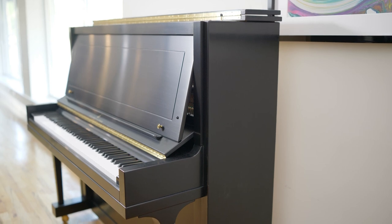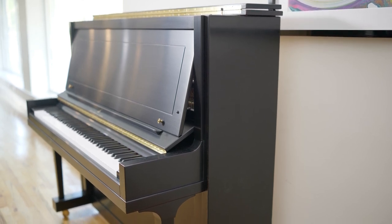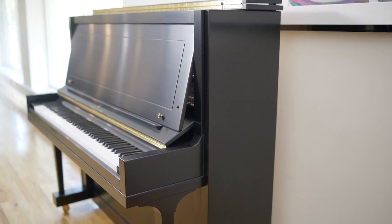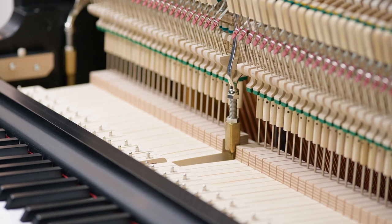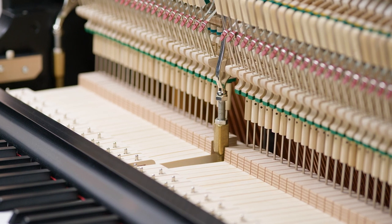Another design feature worth mentioning is the tapered back of the Model K. The piano is tapered five degrees towards the pianist. This subtle feature allows a higher force of gravity to be exerted on the action.